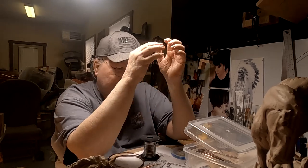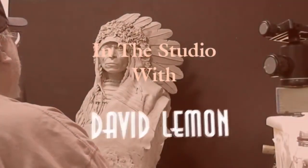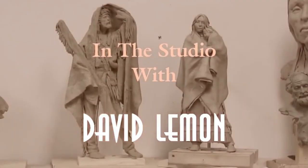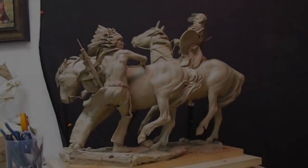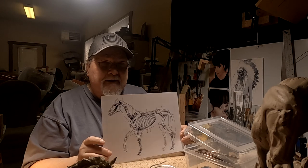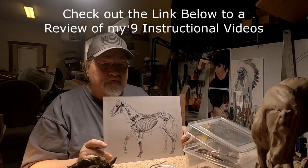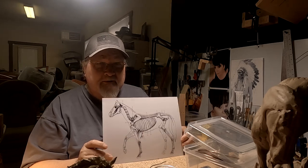What I do is I show you how to scale and get your printout of your armature layout. I made a scaled skeletal structure print of the horse that I'm going to be doing — the horses.